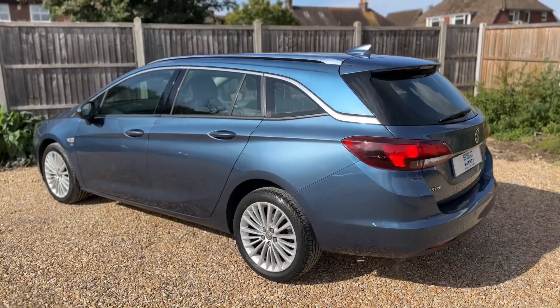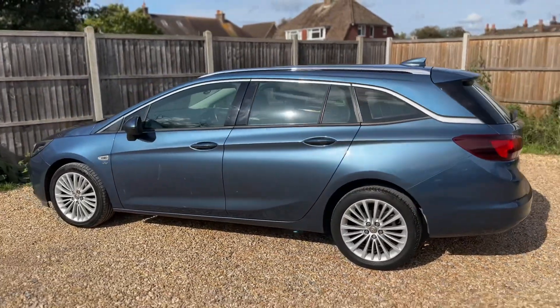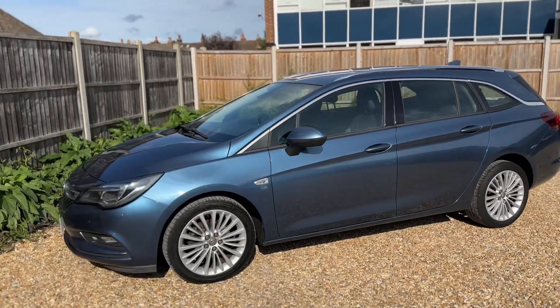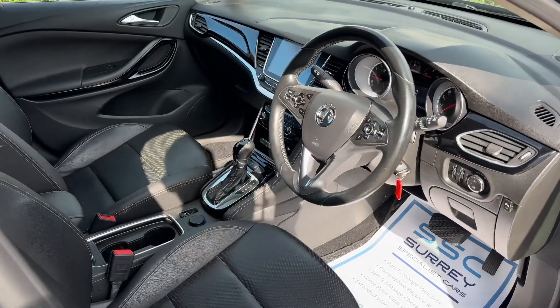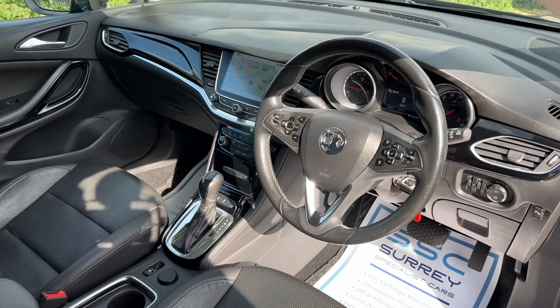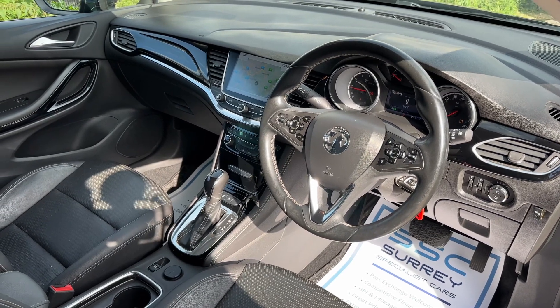We're just going to work our way back around to the front of the car and then hop in and run through some controls on the inside. Just briefly before we climb in, I think it's well worth seeing the interior from this exterior point of view. There's plenty to run through on the dashboard so let's hop in and do that right now.